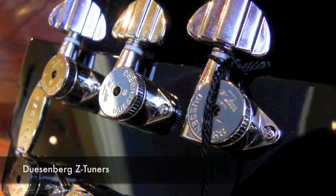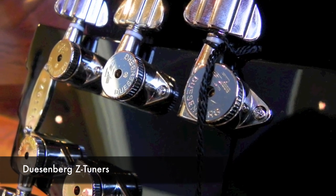The tuners are Duesenberg's Z-tuners, and surprisingly, the guitar never dropped tune, even after heavy use of the tremolo system.